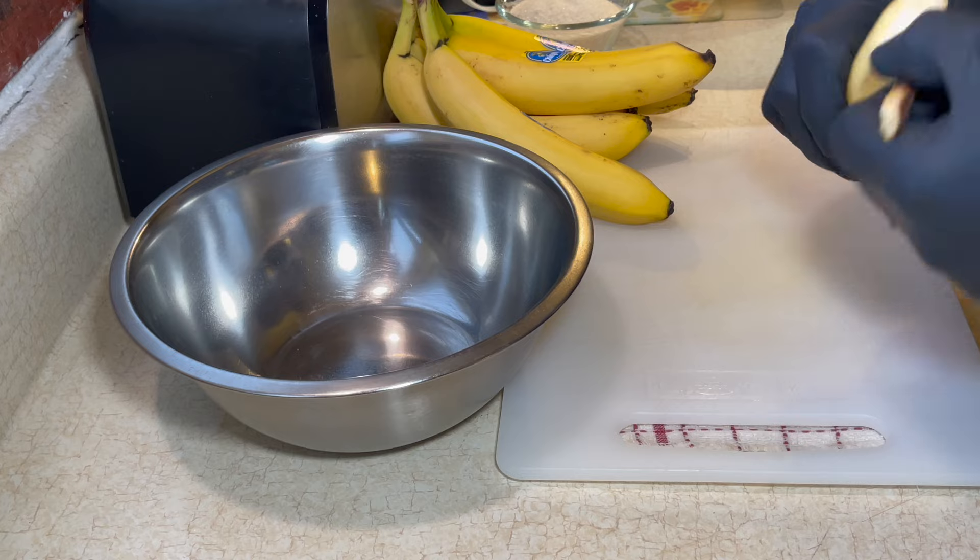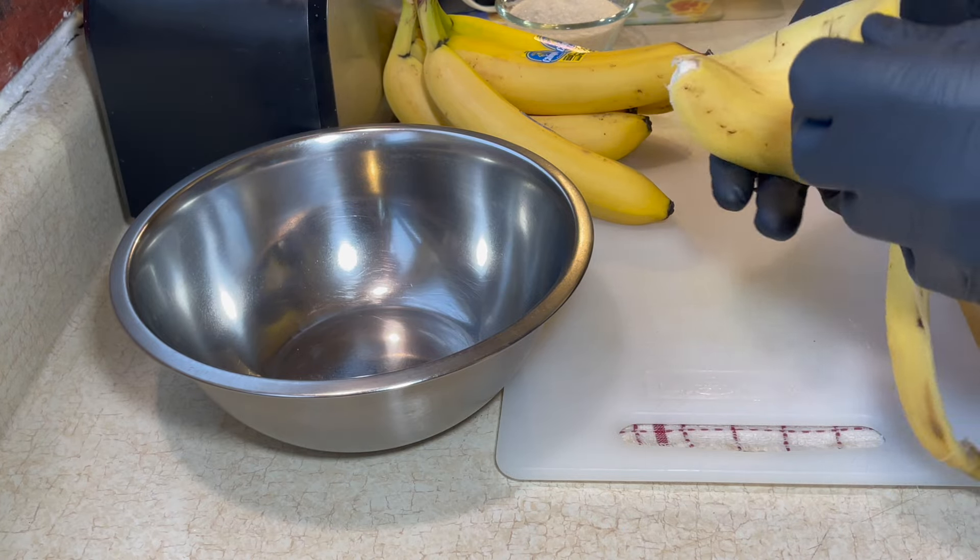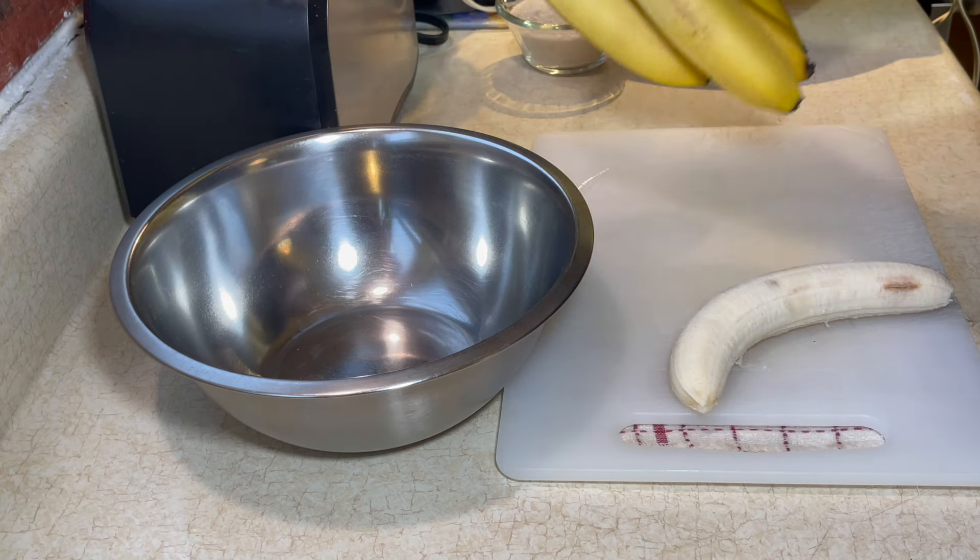All right, so now I got my pudding made — it's in the refrigerator setting. So right here I'm peeling some bananas and I'm going to slice them up.